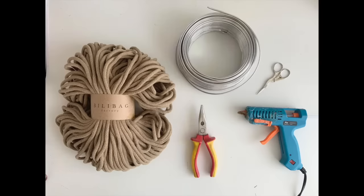So let's get into it. You'll need some five millimeter braided cotton cord, some three millimeter thick aluminium wire, some needle nose pliers, some scissors and a glue gun. Another thing you might want to use is a font — whatever font you like, you can print out and then use it for the sign. I'll show you in a minute what font I use and how I use that.